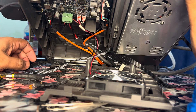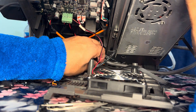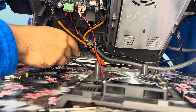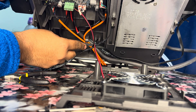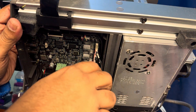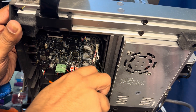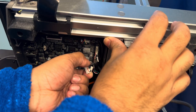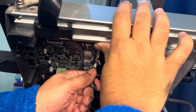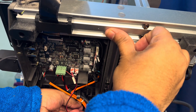I cut the existing zip tie, put the new Y-axis motor cable through, and passed it to the loose zip tie I just placed. Then I put the cable into the tiny hook so it stays in one place. There's the other end of the Y-axis cable — pull it out gently, try not to damage anything. I eventually got it out after some effort, then connected the new Y-axis motor cable in its right place and tightened the zip tie.